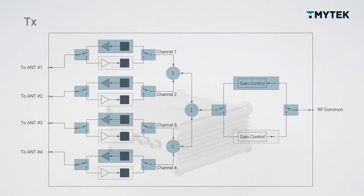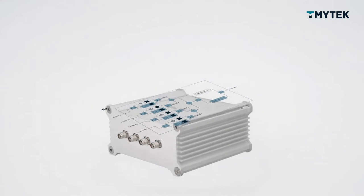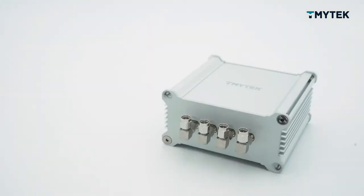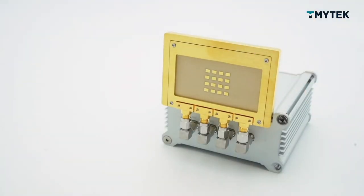All the active components are already integrated into this silver box, but we separate the passive antenna and the active circuit. If you have a passive antenna, you can just attach it into this silver box. Then you can do beamforming.